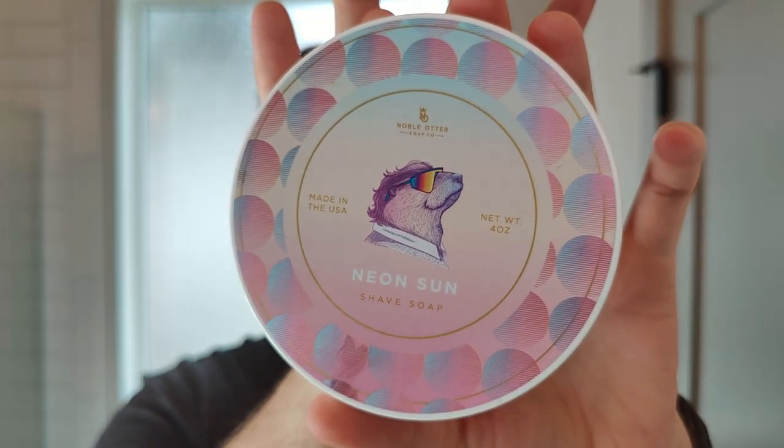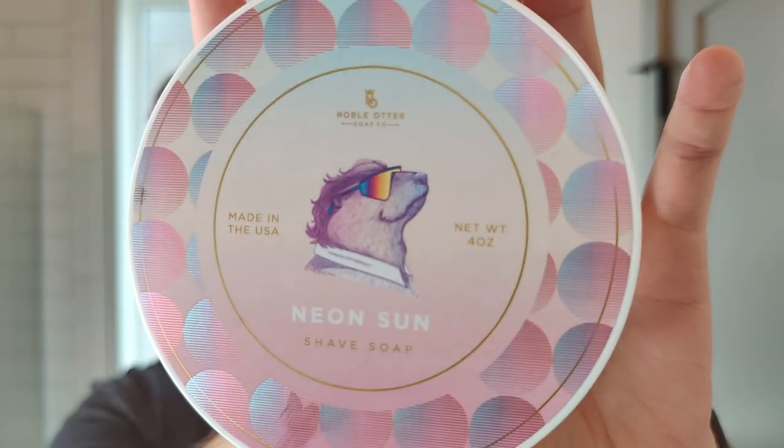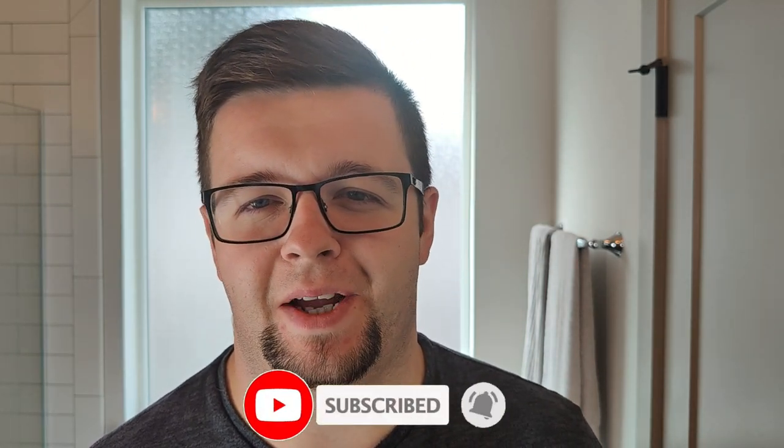I have to call out the label. They do such a good job at this. I think they're probably some of the best in the business when it comes to labels, so kudos on this. It's like a throwback to the 80s and to the 90s. Really love the color scheme — cool, creative, kind of as you would expect from Noble Otter. Big thumbs up from me in terms of packaging, as always.